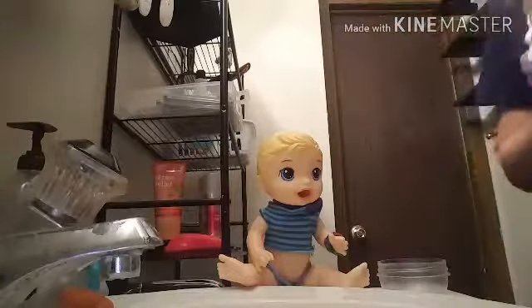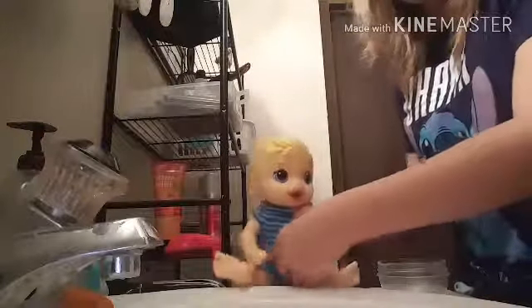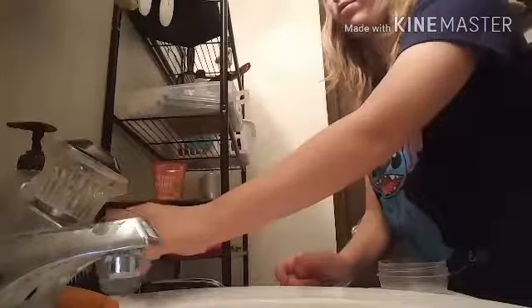Hey dude, so I decided to do a feeding. I have Luke who only needs to be fed. So I have to make the food first, and the drink. I'm gonna teach you how I make my dog food.